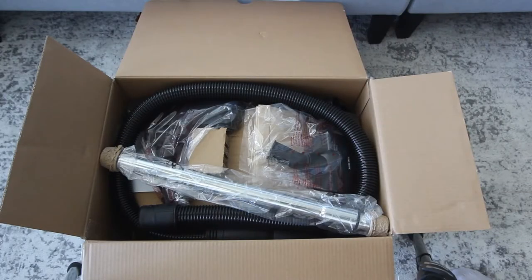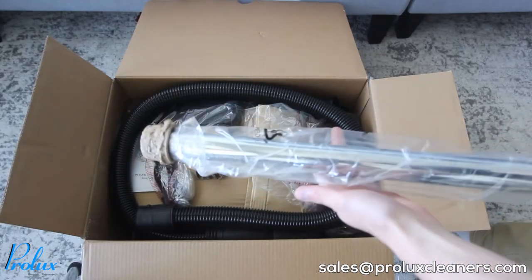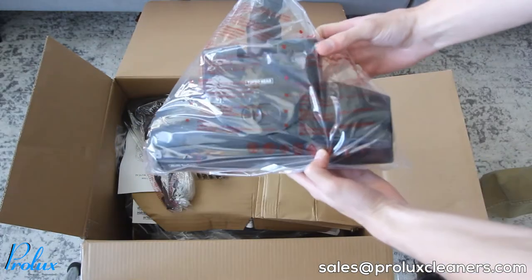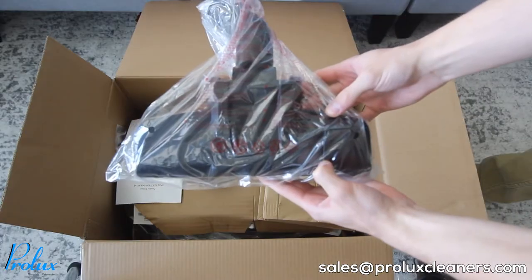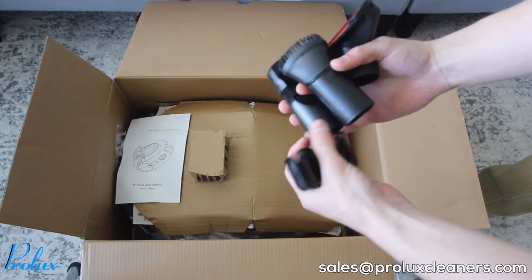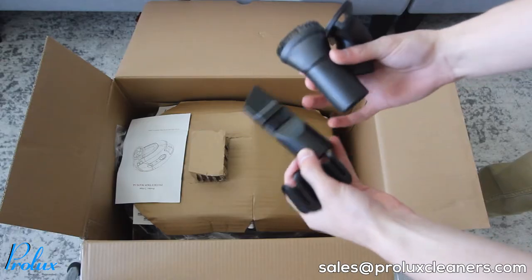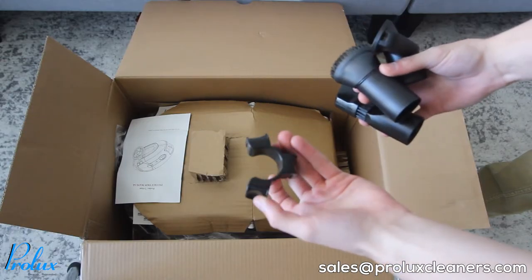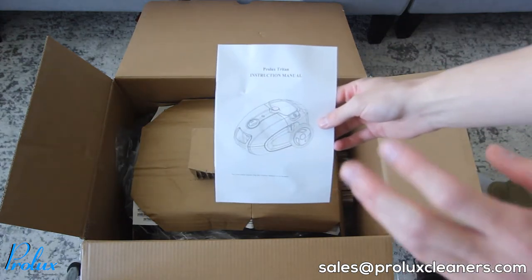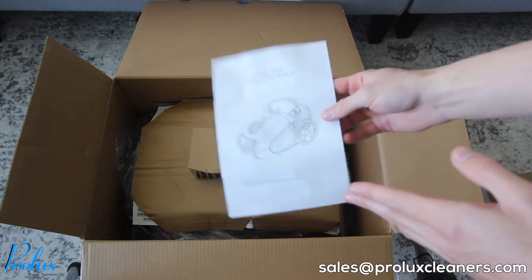Once you get the box open you're going to see some tools and attachments. Off the bat you have the main wand, the hose with the suction relief valve, the turbo head, combination floor tool, your bags, and your basic attachments which will be the crevice, the duster, the upholstery, and the tool caddy for the wand. You'll have the instruction manual — if you need any help refer to this, it's got a lot of good information in there.